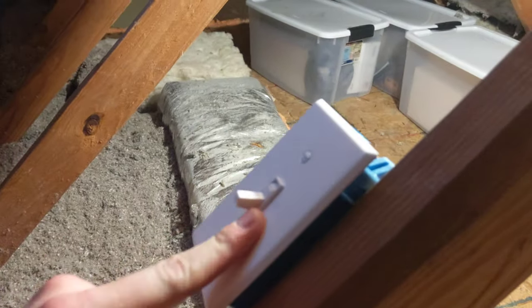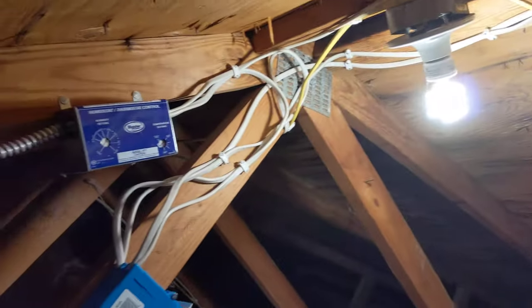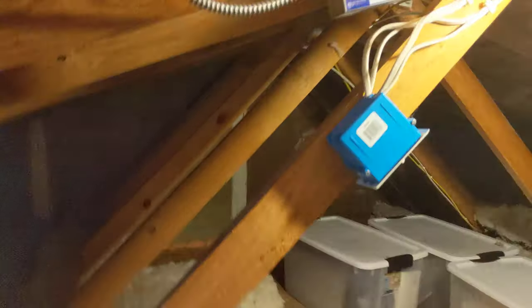And then we have this little guy here, which is a bypass. I wired it in such a way that this guy is in parallel with the humidistat and thermostat.